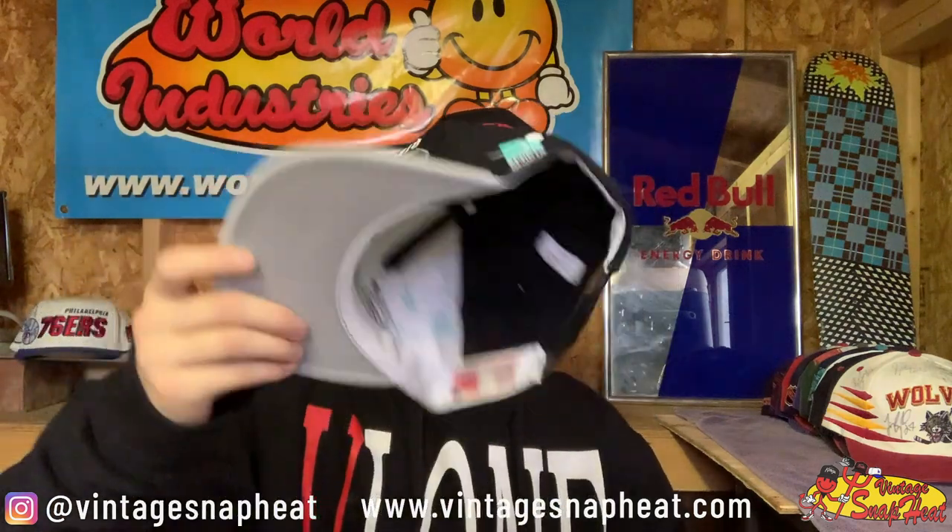Next up we have this flawless condition Black Dome Shadow by Sports Specialties — dope hat, perfect condition, have to love that one. These black dome NBA shadows are hard — Spurs, even better, gotta love it. This is a double for me so it will be for sale soon, keep your eyes out for that.